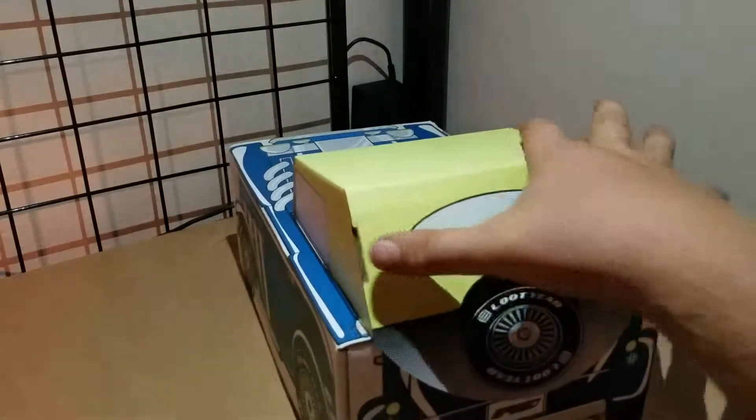Last up in the box we have our Loot Crate magazine. We all know how this works — it tells you about everything we got inside and gives us a little bit of extra stuff to look through. That's what our box is going to look like when it's all said and done, so it's going to look pretty cool. It also tells us about our mega crate.